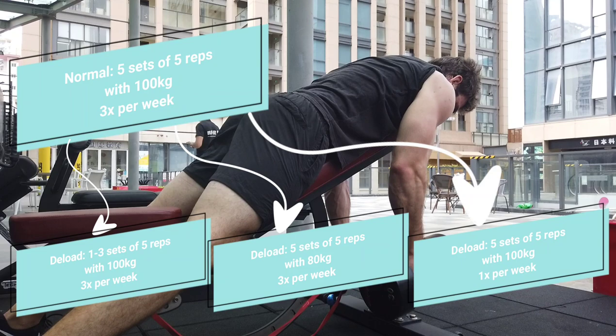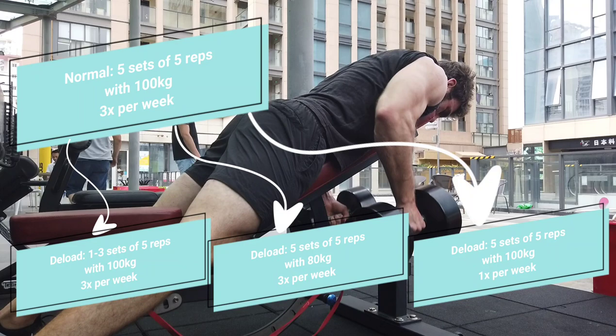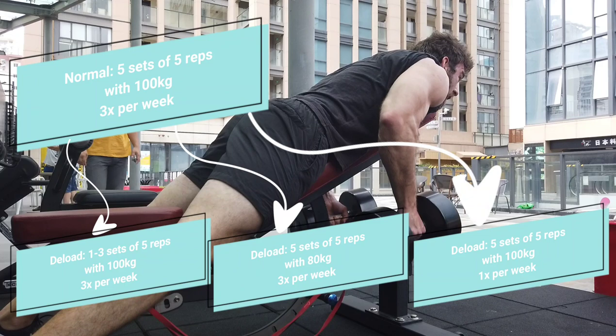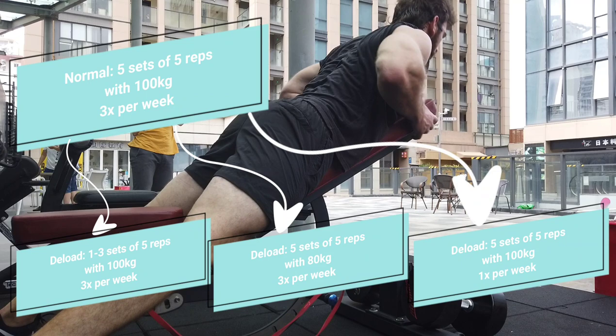Another factor to focus on is RPE or RIR — how close you're going to failure. If you used to be going one rep away from failure, during your deload week you might go four, five, or six reps away from failure. Because you're not going as close to failure, the fatigue will be a lot less, and this should allow fatigue over the week to dissipate. However, keep in mind that you have to be honest with your RPE and your RIR — your reps in reserve. This can be quite difficult, especially if you're someone who tends to really push to failure.